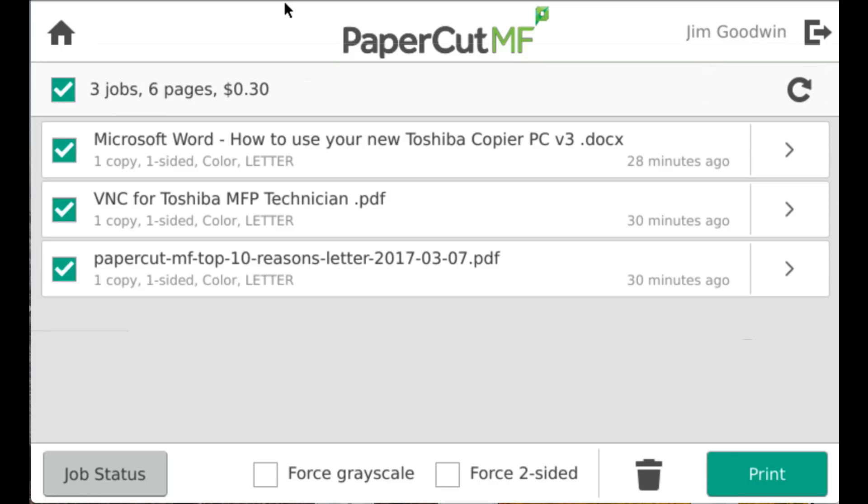I can select all jobs and I can see the cost of those jobs as I'm about to release them. Also at the bottom, I can force grayscale on all these jobs if they were sent as color, and I can force all of them to two-sided as well.